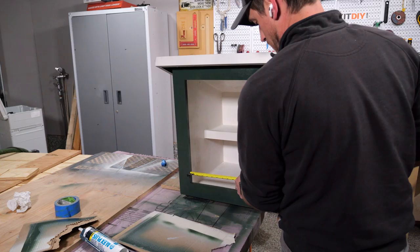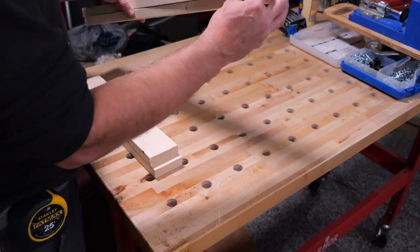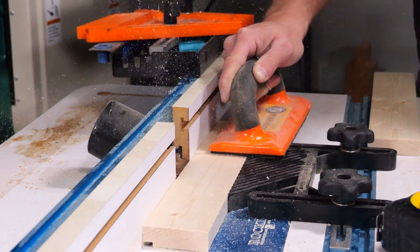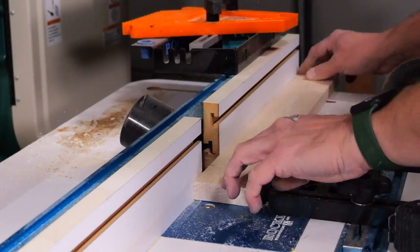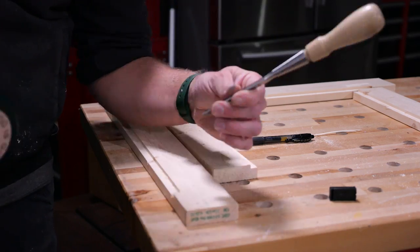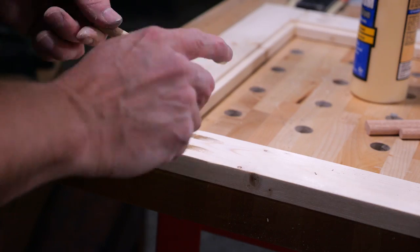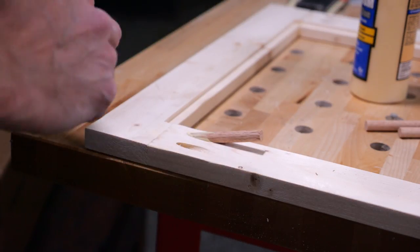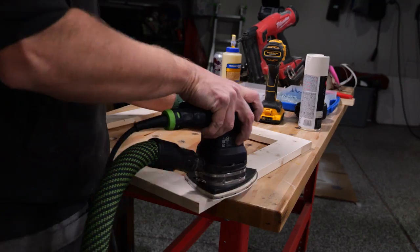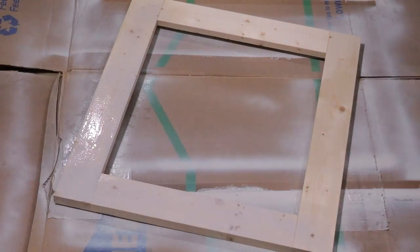Next I got started building the door. I took some basic measurements off the frame and then used some one-by-fours to build a basic template. I took those over to the router table and cut a little half-inch by quarter-inch deep rabbet so I could put a piece of plexiglass in, before going back and using my pocket hole jig to put everything together. I used some dowels and wood glue to fill the pocket holes and then cut them off flush, came back through with a light sand, and then gave the door a few coats of clamshell paint and set it aside to dry.